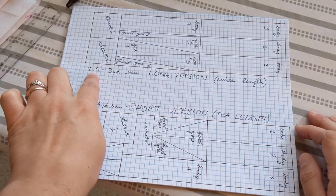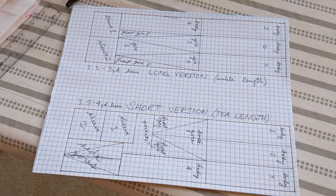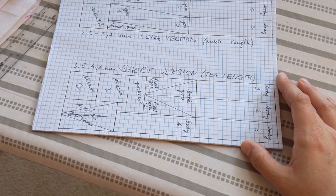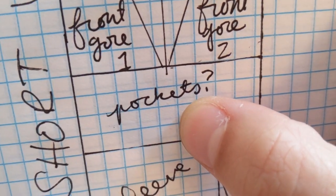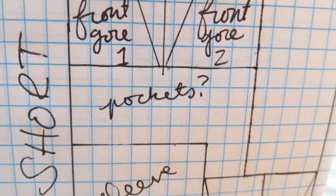The long version would have a two-and-a-half to three-yard hem, which is sort of narrow, but the T-length version that would reach right below my knees would have about a 3.5 to four-yard hem, which is a better match for the kirtles that I already have. So short version it is — plus pockets might be a thing! I will cut the fabric and check in with you later.